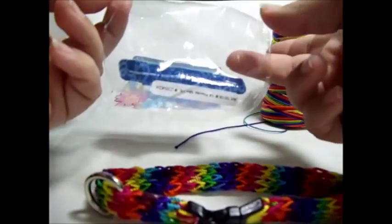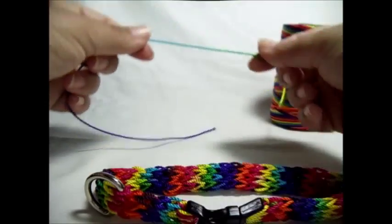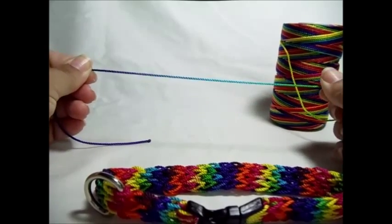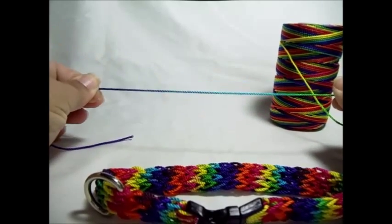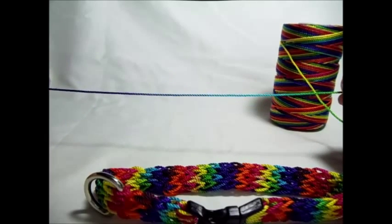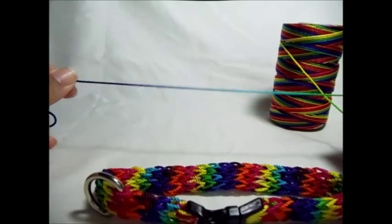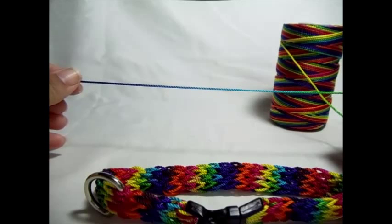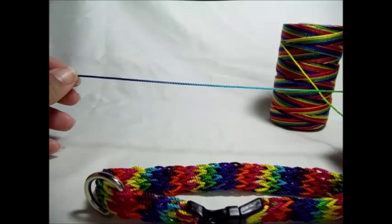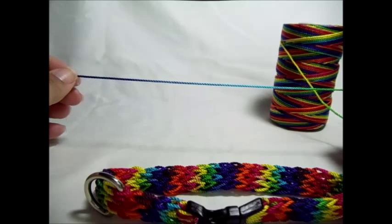For those of you with larger dogs, I just wanted to let you know it is nylon, so it's very, very, very strong. One single strand of this has a tensile rating of 191 pounds. That means it would take 191 pounds of pressure to break this strand. The average human could not break a strand that had a 15 pound tensile.